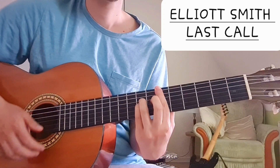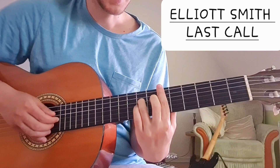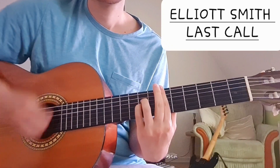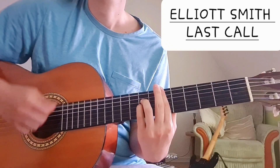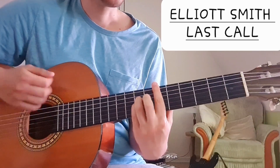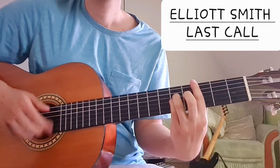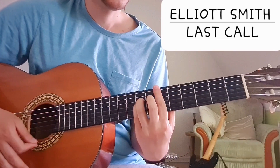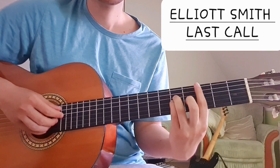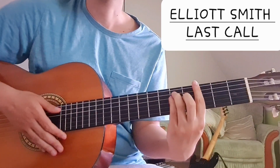And then we have E flat. We bar the sixth fret, and then go eight and eight on the D and G string. It's like playing an A shape like this. So it's simply E flat, then G minor, and then we have C, which we play like the E flat shape.